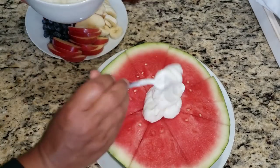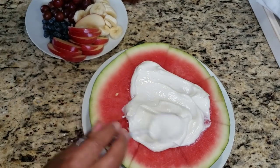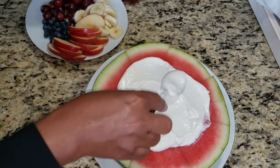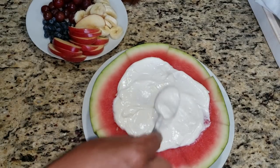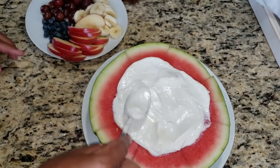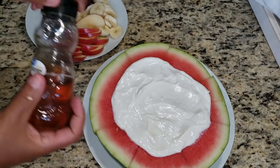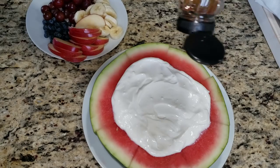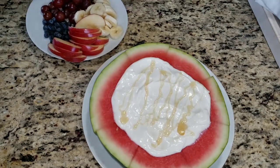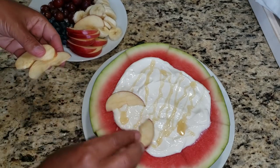Now I'm just going to spoon on top some of the Greek yogurt in the center and just spread it out to the sides, but not covering all of the pink portion of the watermelon — I still want some of that part to show. Now we have a nice even coating. I'm going to top that with some honey, just a little bit, and now I'll add the fruit on to our pizza.